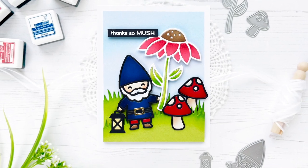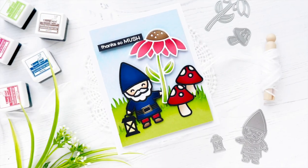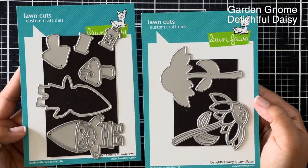Hi friends, this is Callie. Thanks so much for joining me today. I have a fun Lawn Fawn card to share with you using some ink blending, lots of die cutting, and lots of paper piecing. We're using the Garden Gnome and Delightful Daisy sets today.